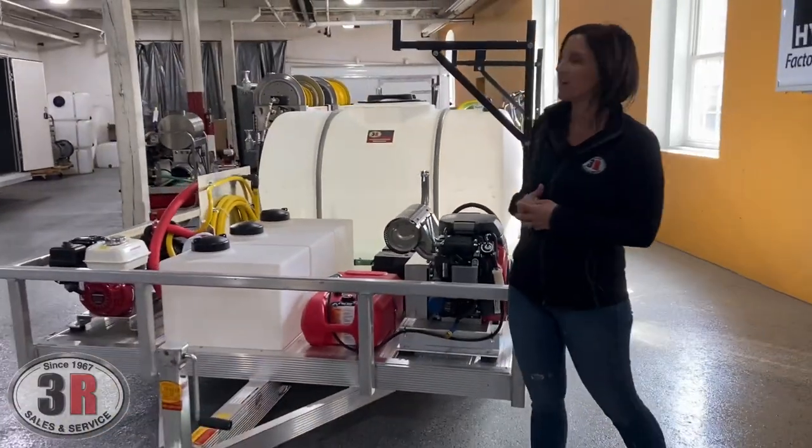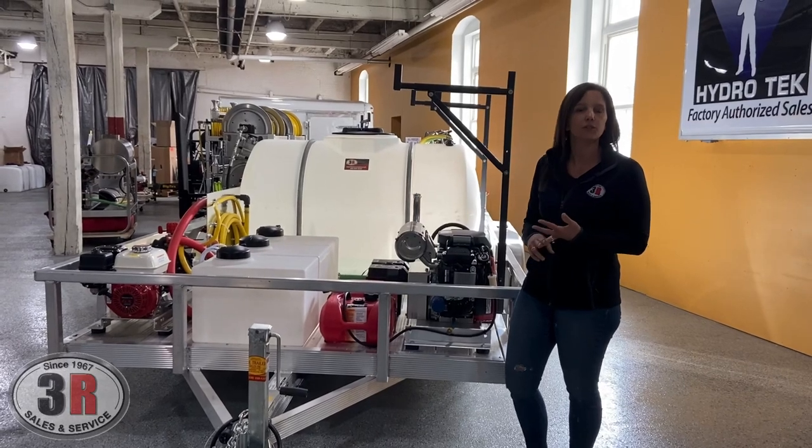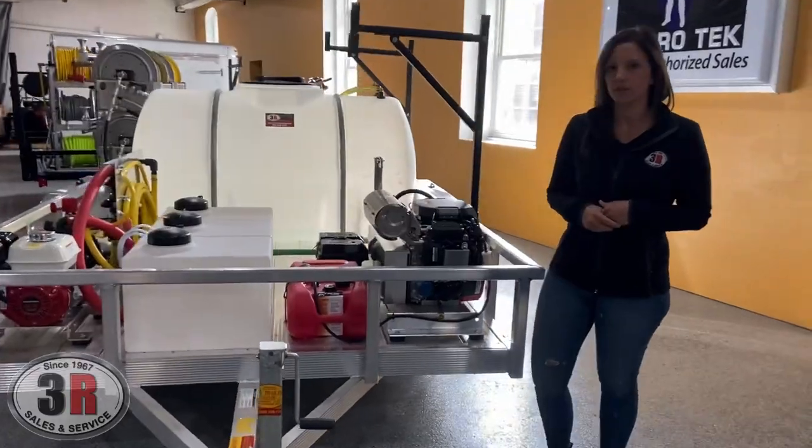To the other side, we've got three 16-gallon tanks. These tanks will hold antifreeze, soap for the downstream soap injection through your pressure washer, and the surfactant that goes to the soft wash system.